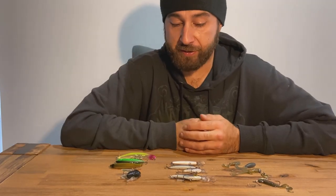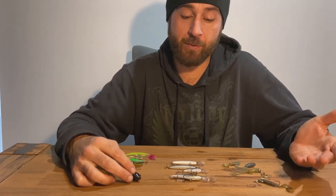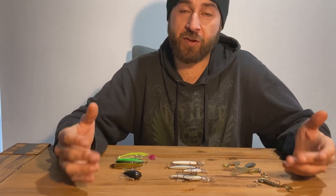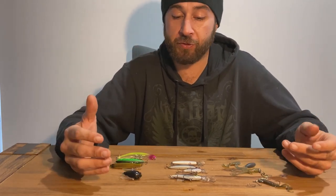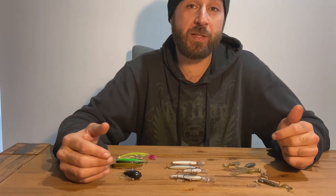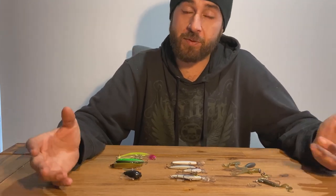Thanks for watching guys. As I mentioned I'm not a pro - these are just lures that I was using over the summer, as well as what my mates were using to catch Australian bass, estuary perch, and redfin perch. If you've got your own lure recommendations please leave them in the comments below - I'm happy for you guys to share them. If you liked the video please like, share, and subscribe to the channel. Cheers!